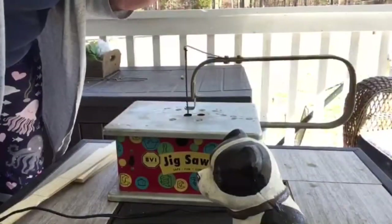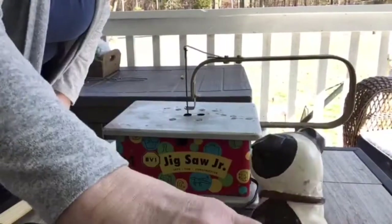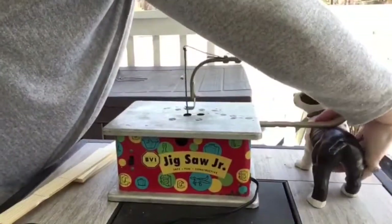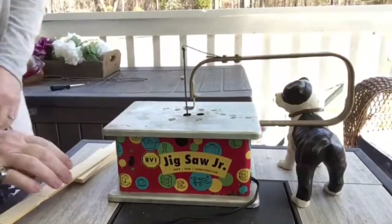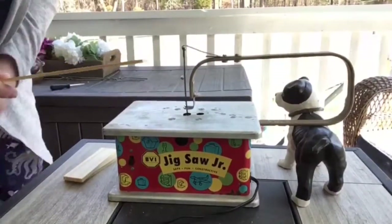Okay, guys, it's Jigsaw Jr. time. He's all plugged in, and I got my little doorstop puppy here. He's going to hold him right here so Mr. Jigsaw Jr. doesn't walk off the table. I don't know how the six-year-olds handled this in the old days, but this is how we're handling it.